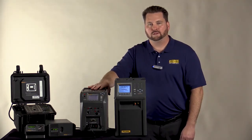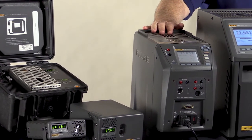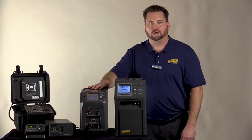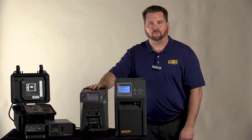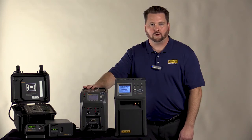Our 914X series, depending on which model you choose, we have three to look at: the 9142, 9143, and 9144. You can think of them as the low, medium, and hot of the units. The 9142 allows you to go as cold as minus 25, while when you move to the 9144 unit, you can get as hot as 660 degrees C.